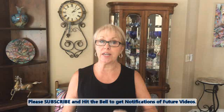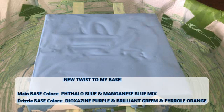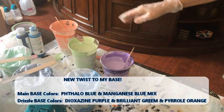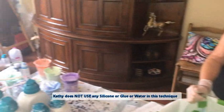Hey everybody, Kathy here with Paint Pouring by Kathleen Miller. Thank you for joining us today. I'm doing a 12 by 12 with my base coat, my drizzle base, and then a bloom. My base is phthalo blue mixed with manganese blue — phthalo blue is Amsterdam paint, and manganese blue is Golden Fluid Acrylics. My drizzle colors are dioxazine purple (Golden Fluid Acrylics), brilliant green by Amsterdam, and pyrrole orange (Golden Fluid Acrylics). Those are the base colors I'm going to drizzle on.